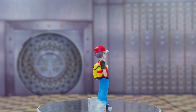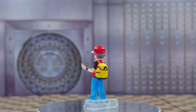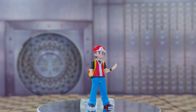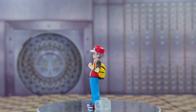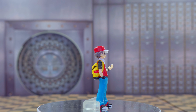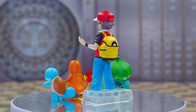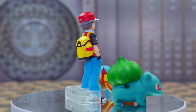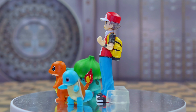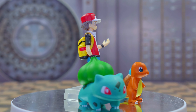Box number five is Mewtwo — the legendary you can actually get in the game without winning a tournament or hacking for Mew. He looks awesome. He is the tallest figure at around four and a half inches tall. One thing I don't like is that the box shows him as gray, but when you get it he's actually a pinkish color. You only have to attach the tail and he looks great.